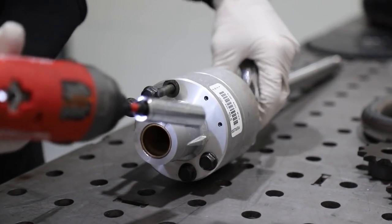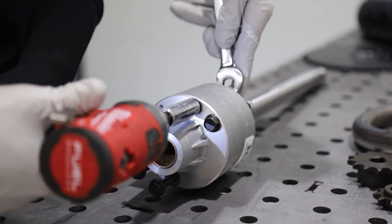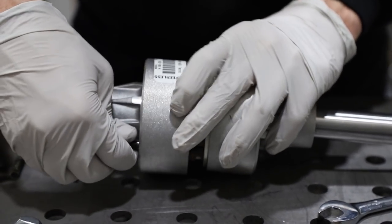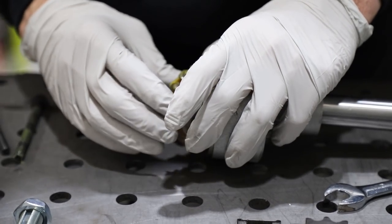We finally got an electric impact. It's been long enough. Efficiency up 100%.